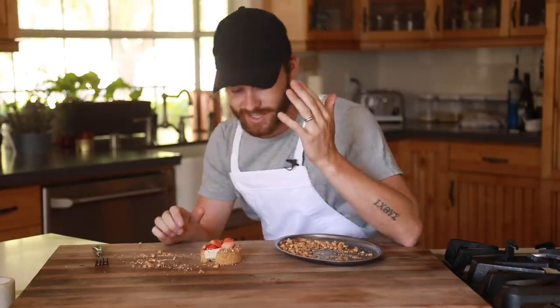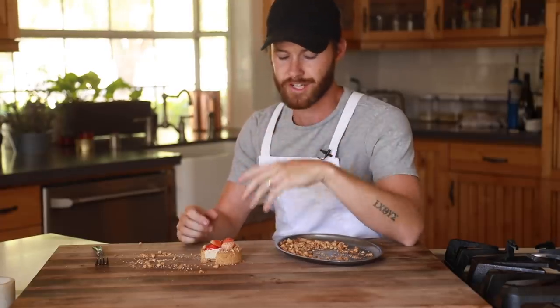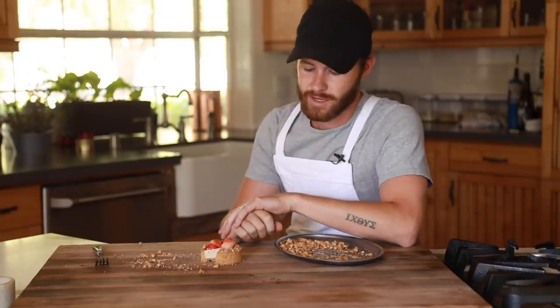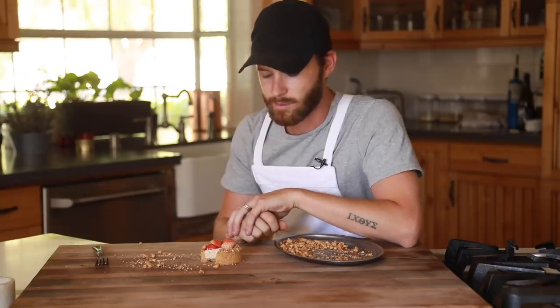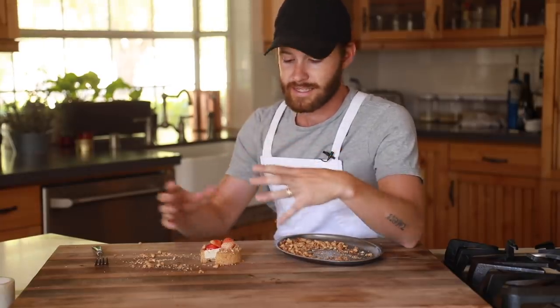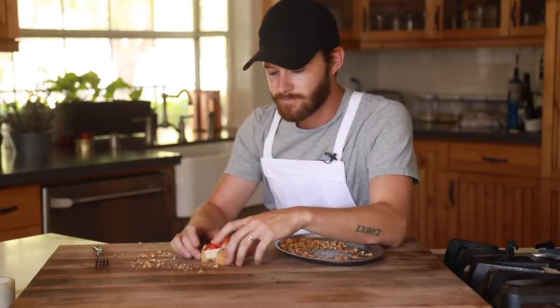The strawberry cheesecake is done. This was a joy to make — I love making new creations, especially when they're miniature like this. It brings me back to my pastry days and a few kitchens that I worked at. I love being able to make something slightly more elegant than it is normally presented. Big cheesecakes are beautiful, but there's just a little different flair to it when it's in tart form.